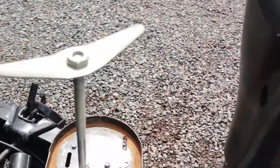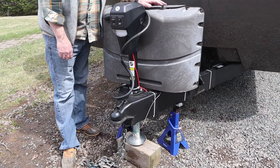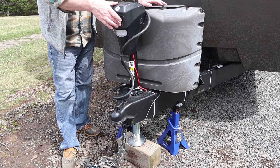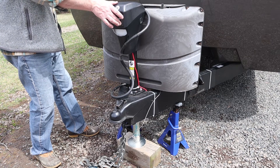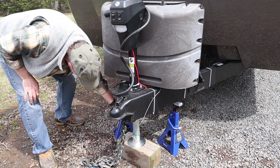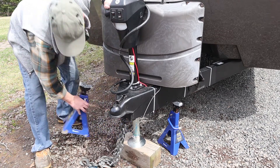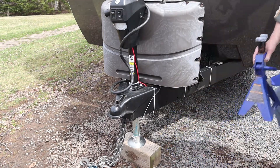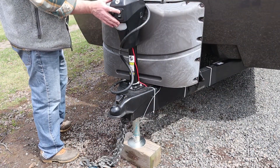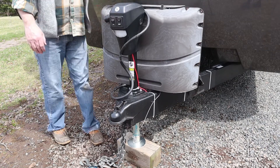I've given it a quick test and it seems to work. The next step is to put everything back together and try it out. It's pretty slow and it's not too loud. Let's see if we can lift it up off the axle stands — and there we are. Let's bring it back down to level it — and there we are, leveled.